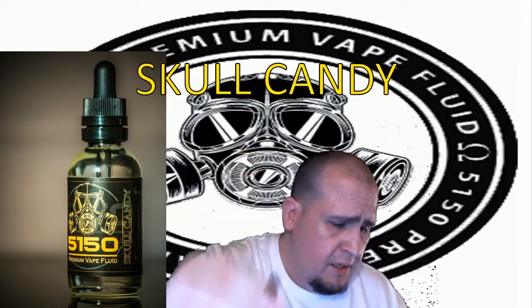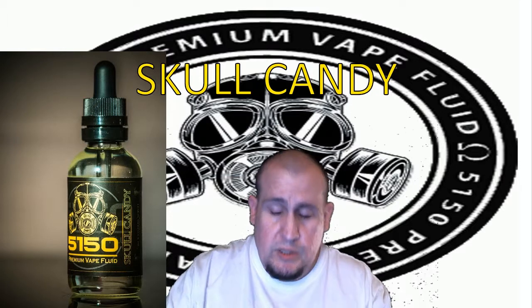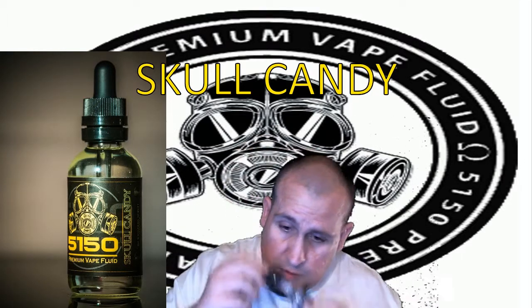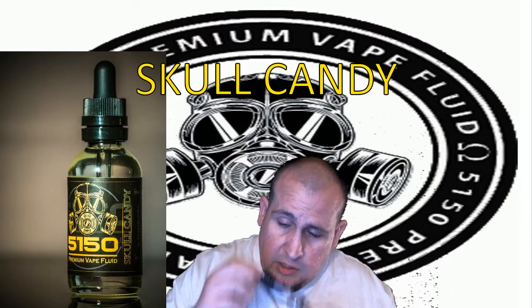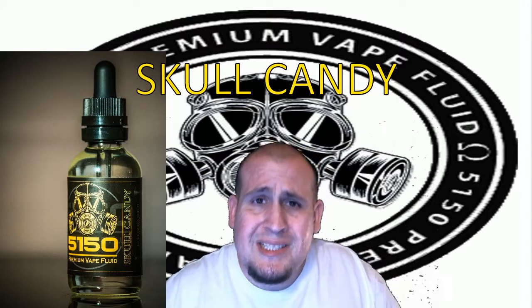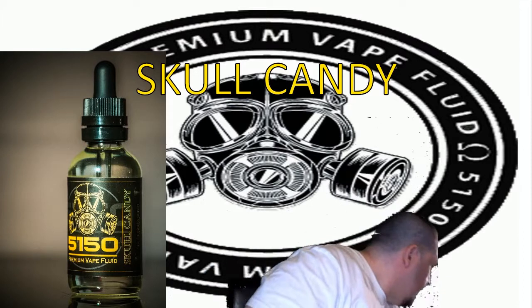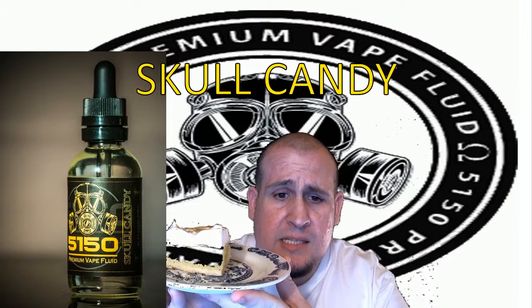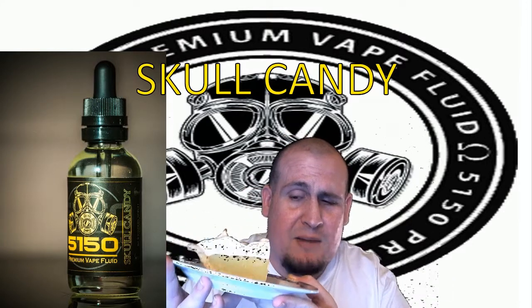Oh my god, that smells so, so good. It's actually like a lemon meringue pie. For you guys that don't know what lemon meringue pie looks like anymore, let me show you — that's right, I just so happen to have a lemon meringue pie right here. You can barely see it because of the green screen, but trust me, it's here.